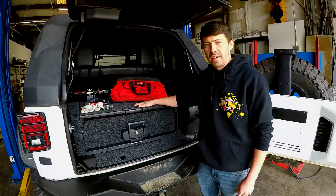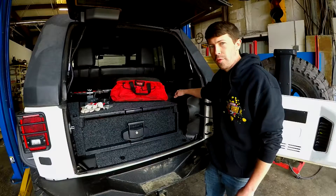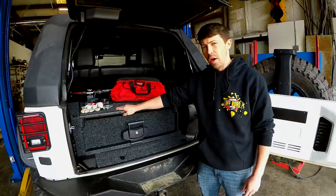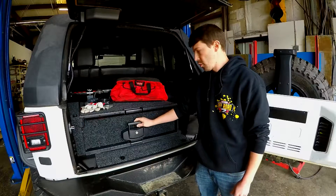This one right here is made specifically for the Jeep JK. They make it for the subwoofer and for the Jeeps without the subwoofer. For the '07 through '10 models, they make a dual drawer system. This one is a single drawer.